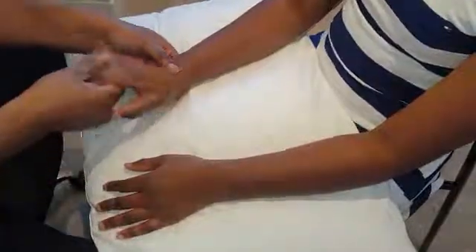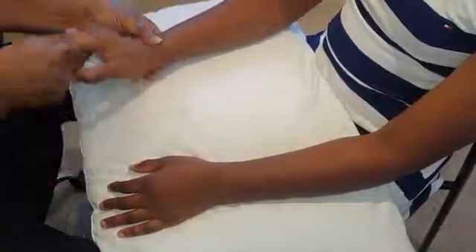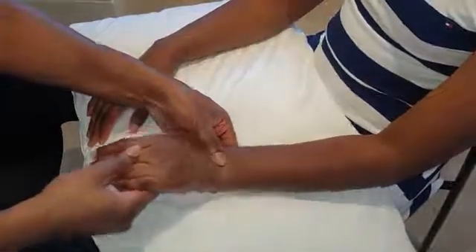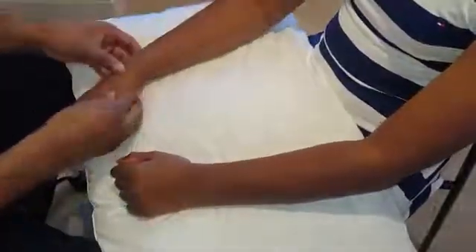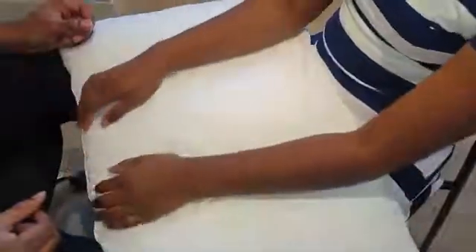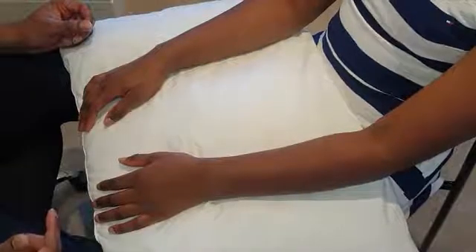Then passively check dorsiflexion, flexion, side to side, and roll — looking at the patient's face throughout. Check the same sequence on the other hand: dorsiflexion, flexion, side to side, roll. Bend at the elbows on both sides, and ask the patient to perform the doorknob movement, which checks supination and pronation and rotary movement at the wrists.